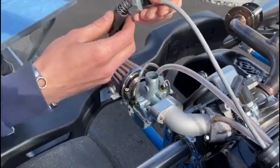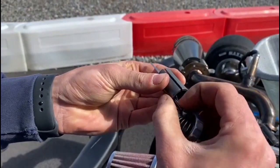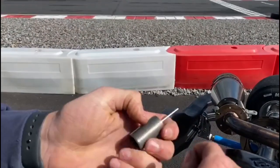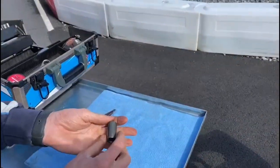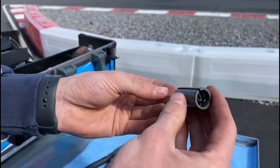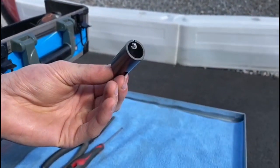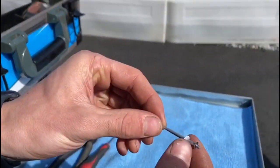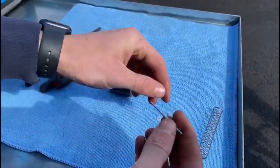Slide out the throttle slide, pull back the spring, and then push out the throttle cable like so. Be careful that the spring doesn't shoot out onto the ground. In the slide here you have the needle — just push the needle out, being careful that the spring and the plastic washer don't fly off.